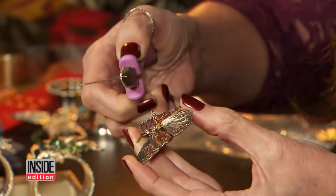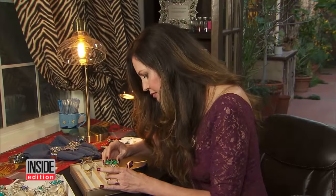Next, apply glue directly to the metal ring, which you can buy at a discount store, and place the vintage brooch on top. Now you have beautiful customized jewelry for your table.